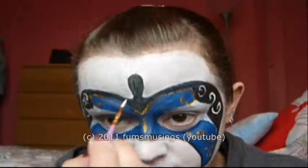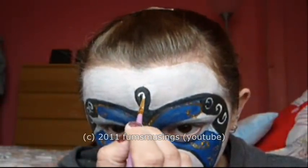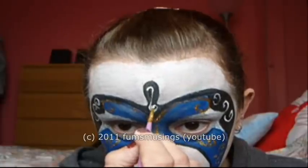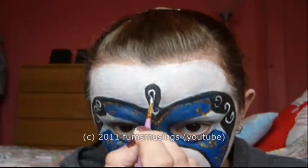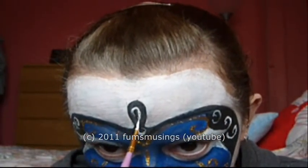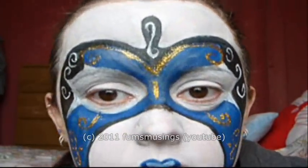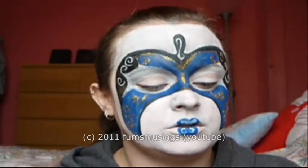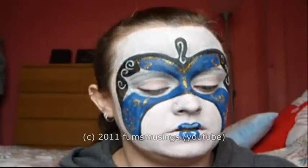Any little spaces will just have more swirls and things added as well. Then it's just a case of adding some little dots and lines and dashes.